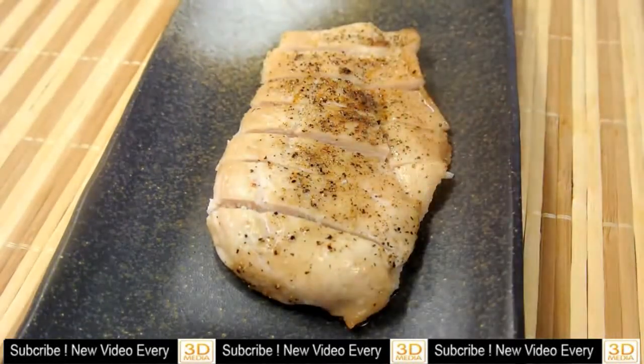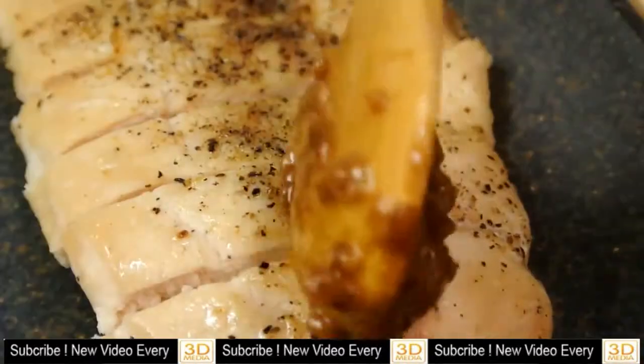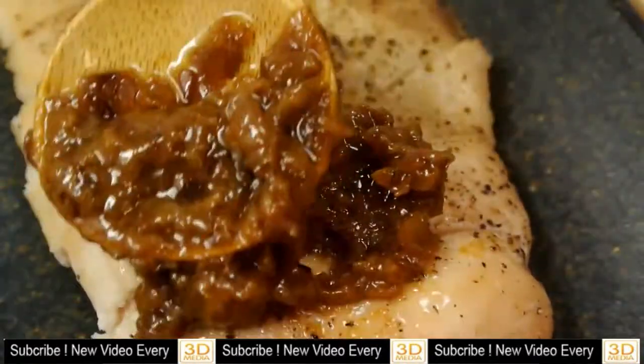I just bake them in the oven for 20 minutes at 344 on high heat.